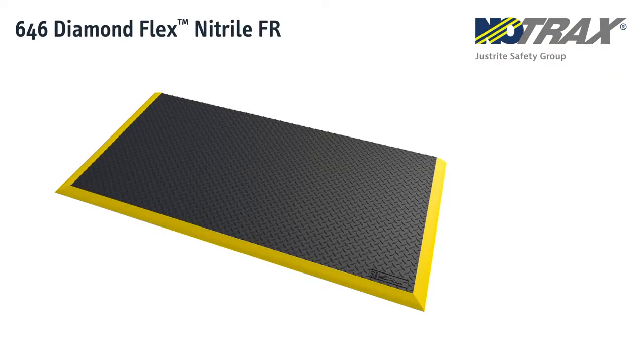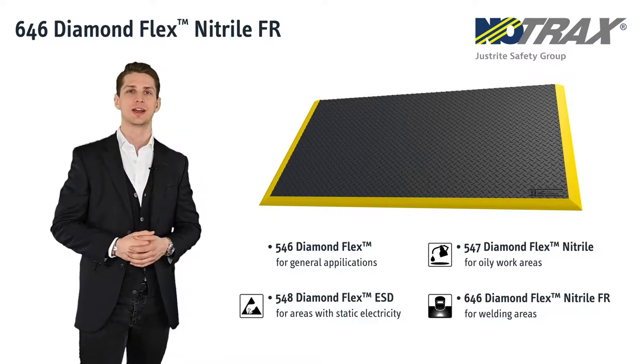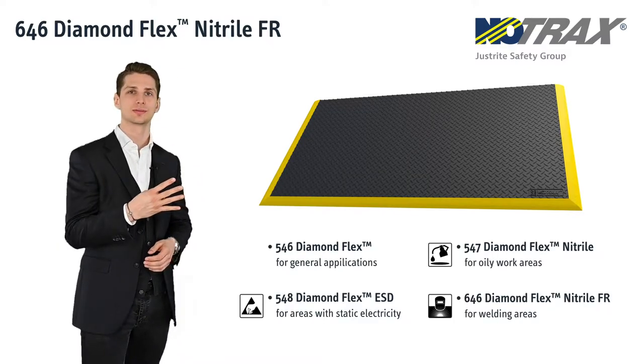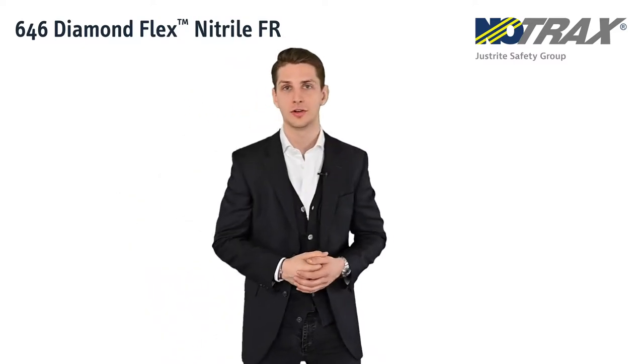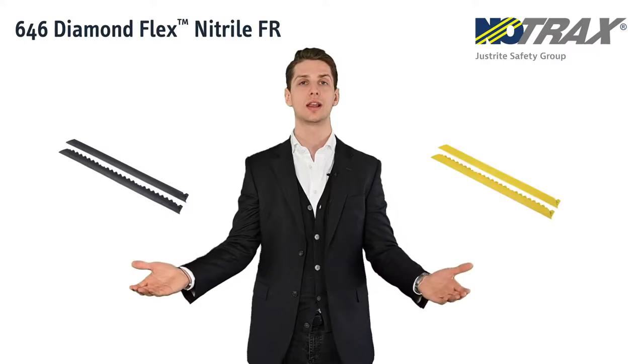Making use of the same bubble design underneath, we developed an even thicker and more comfortable mat, the Diamond Flex, available in four compounds, amongst which a fire retardant version for welding areas, optionally available with black or yellow safety ramps.